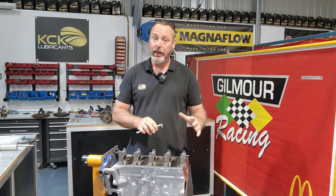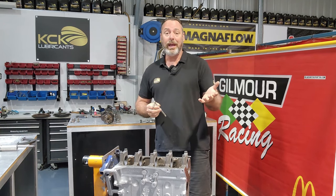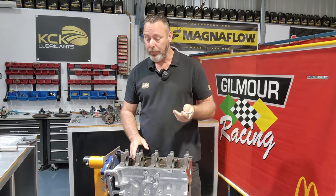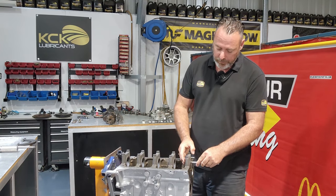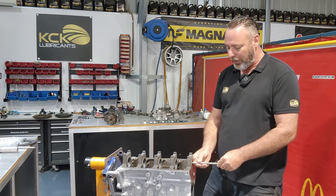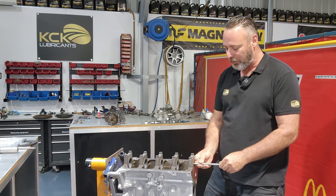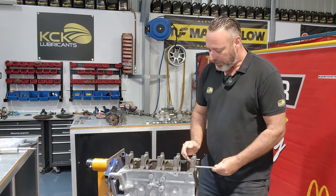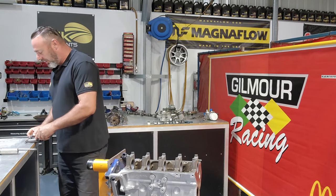Now that I've got all the caps on in order with the arrows pointing forwards, I can use the snap gauge to double check that they're round and effectively all the same size. I don't want any steps in the bearings, which might mean I've got the caps mixed up or maybe the machine shop had them fitted incorrectly when they line bored the tunnel. They all feel really good. I'm a little bit old school - I prefer the snap gauge over the internal mic because you can get that feel a little bit better than watching a dial move around.